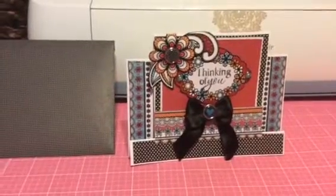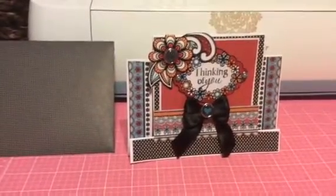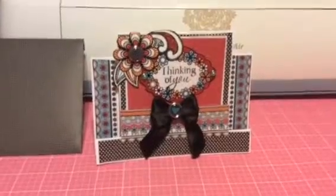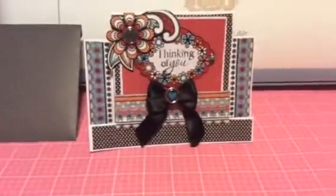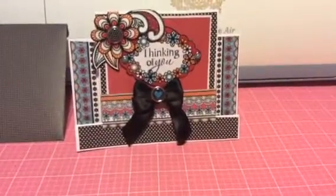Hi everyone, this is Faye with Relax and Scrap. I have a card share I made for my sister, who has a friend that moved away and she is wanting to send her a card to let her know that she was thinking of her.